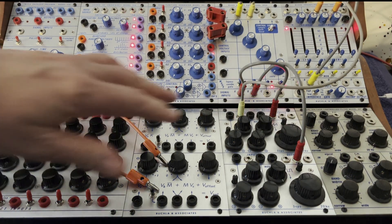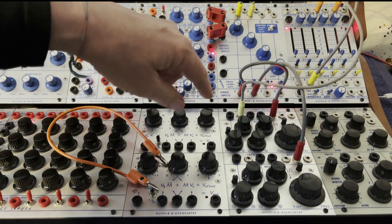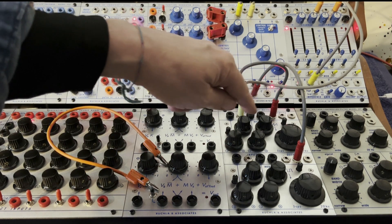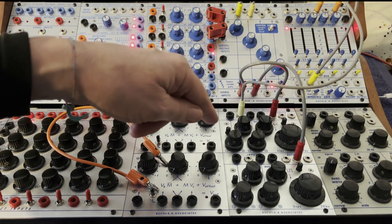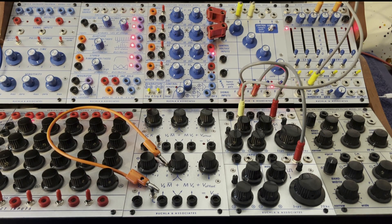Here's a little tip. Buchla 258 dual oscillator. I want to FM the sine saw, but there's no modulation index like there would be on the 259 or other complex oscillators.